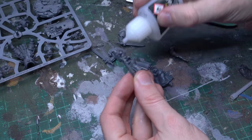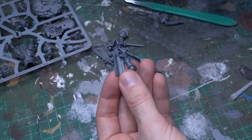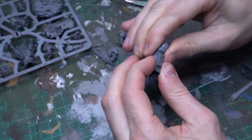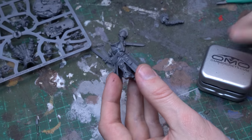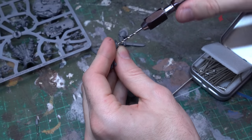Now I'm gonna be magnetizing all of these options on this model, but before we dive into that, we need to get this torso fully secured, so I'm gonna bring in some plastic glue and glue these two halves together. We won't be using any of the normal push fit arms, so we don't have to worry about locking in any of these limbs before the torso plate goes together — the magnets are gonna do that for us.